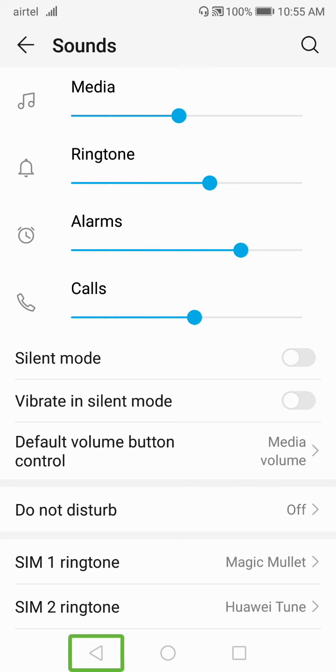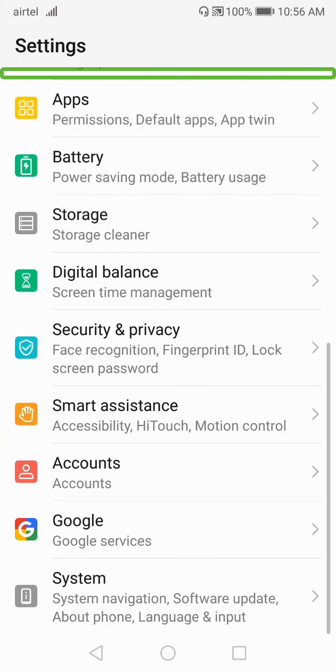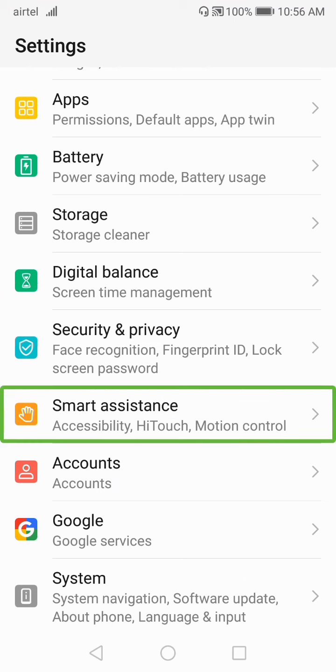Now click the back button once, then double tap. I'll now show you how to turn off TalkBack mode. Click on Settings and double tap — you'll get this interface. Click on 'Smart Assistant'.